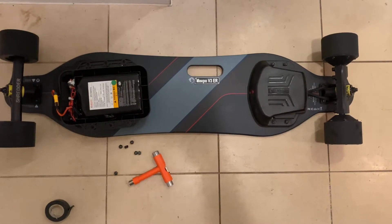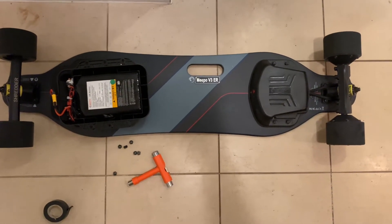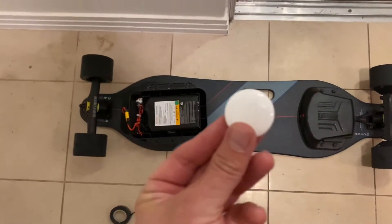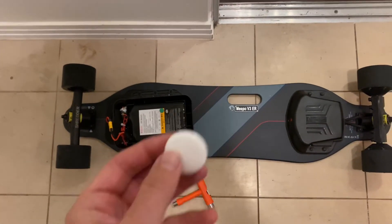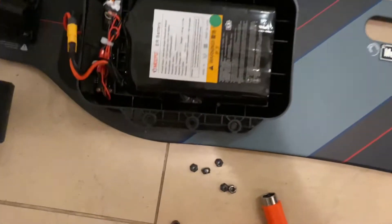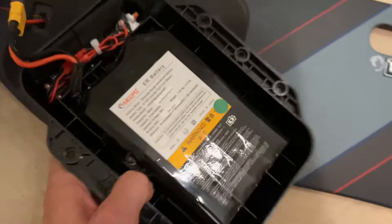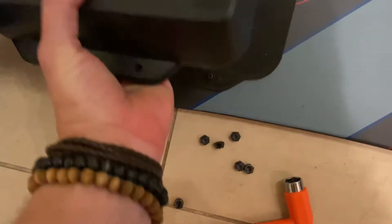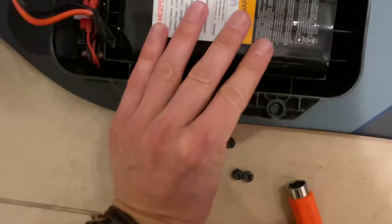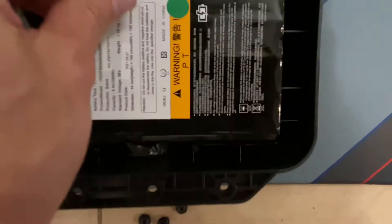Hey YouTube, just thought I'd share air tagging my Meepo V3 ER board. I got an AirTag, went on to the Find My app on my iPhone, and all you do is pop the battery cover off your Meepo — pretty easy, just use the tool here, pop it off.